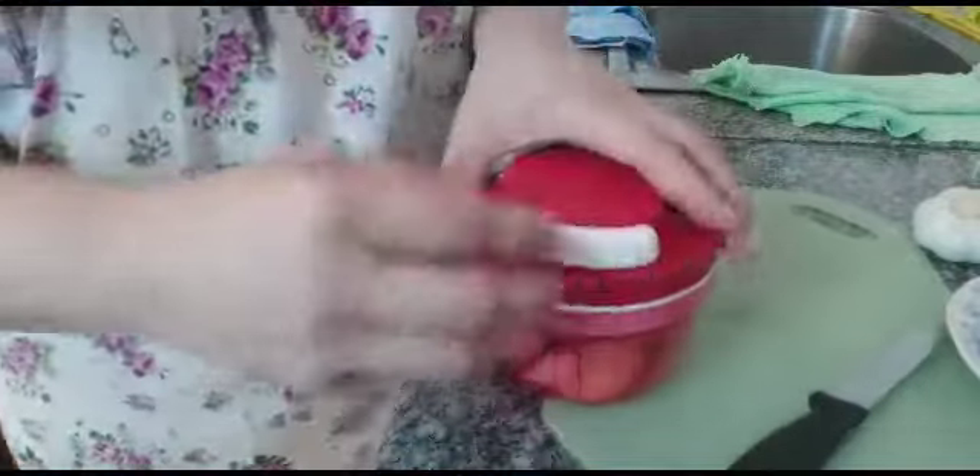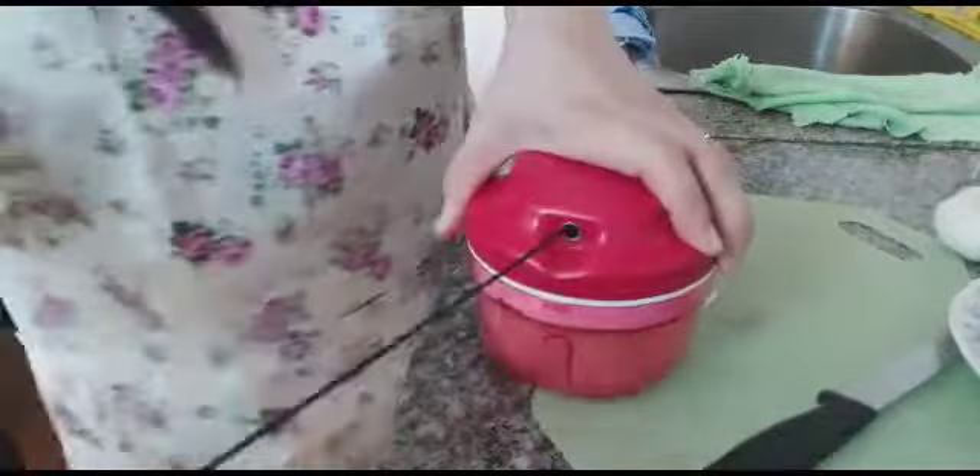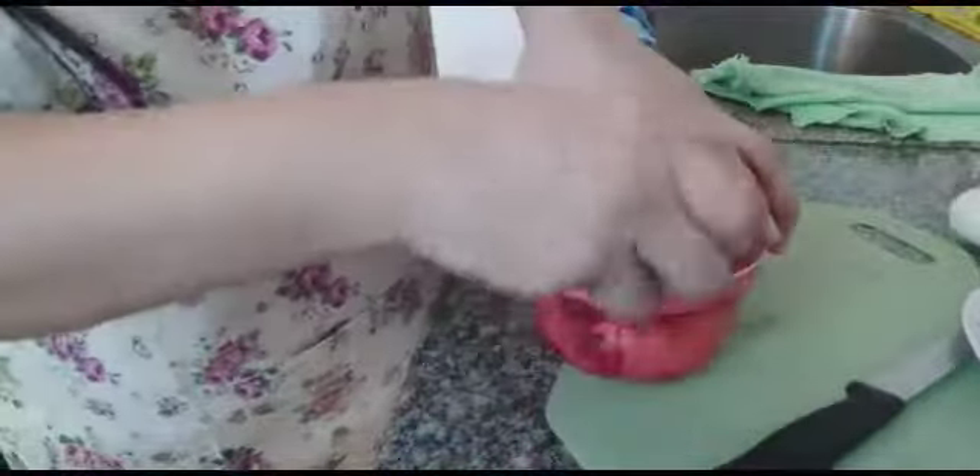I use my machine to cut my onion. But if you don't have this, no problem — you can cut it with a knife, just make sure it's in small pieces.